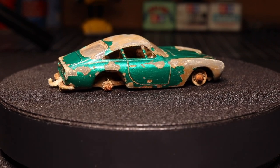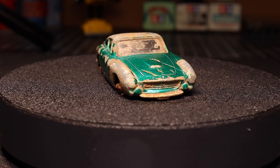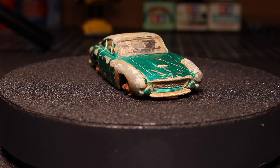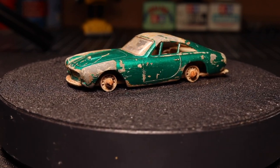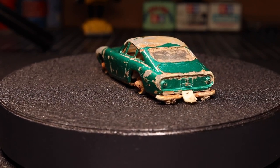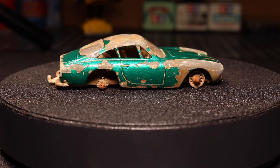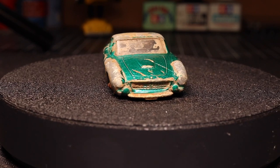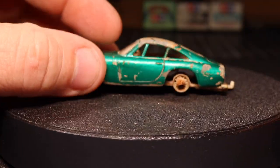Some of my previous restoration slash custom videos have been somewhat questionable — they either really could just use a good cleaning or some touch-up paint. This one needs much more than that. The other cool thing about this is it's all pretty much there. Minus the wheels and tires — there's actually three rims, one's missing completely — but the glass is intact. Even the little trailer hitch is still present, which is very odd. I very rarely see that; it's either usually broken off or chewed off. So we've got the interior, the glass, the key components of the car.